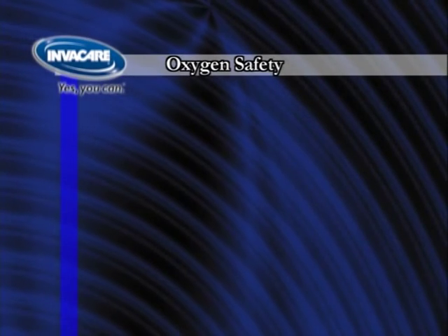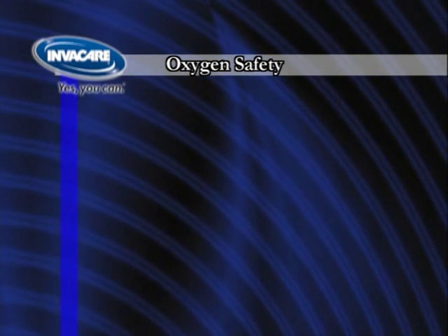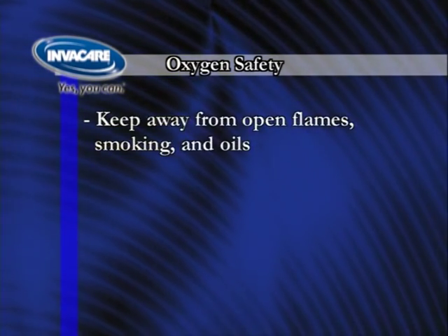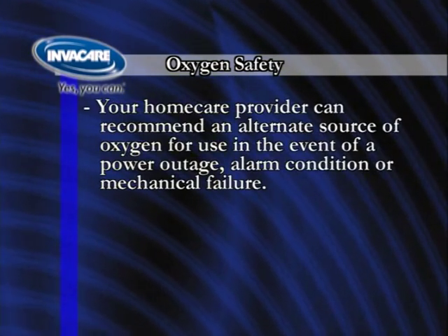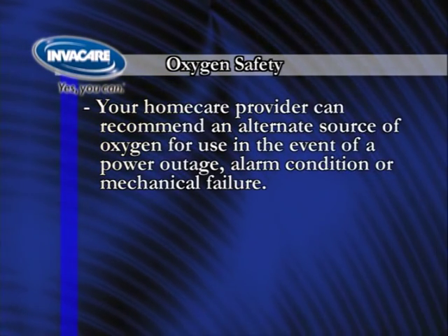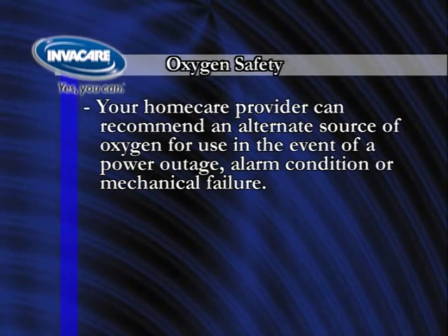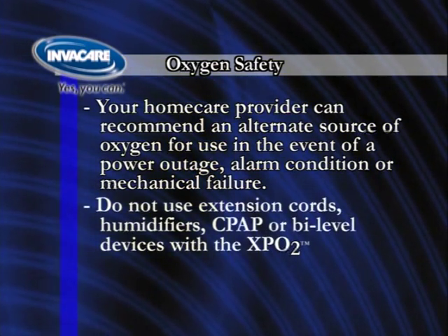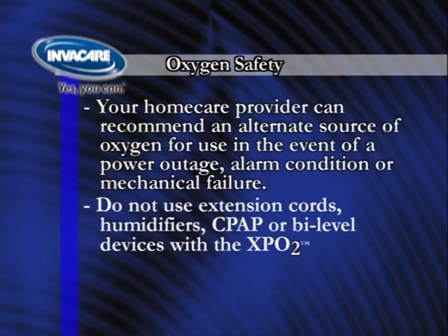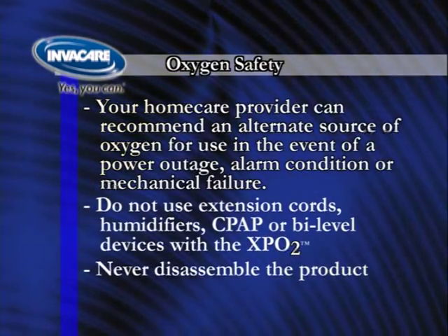Oxygen safety should always be observed when using an oxygen system such as the XPO2. Keep away from open flames, smoking, and oils. Your home care provider can recommend an alternate source of oxygen for use in the event of a power outage, alarm condition, or mechanical failure. Do not use extension cords, humidifiers, or devices such as CPAP or Bi-Level with the XPO2. Never disassemble the product.